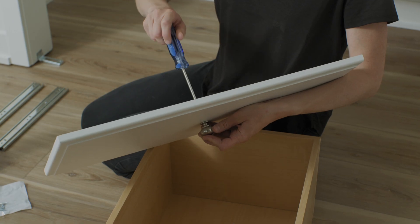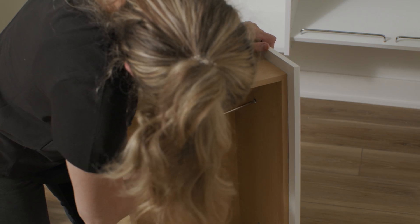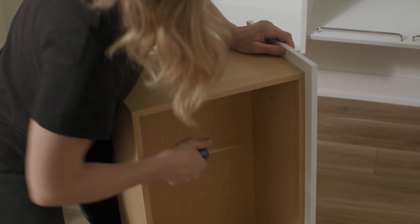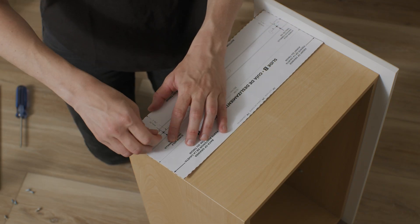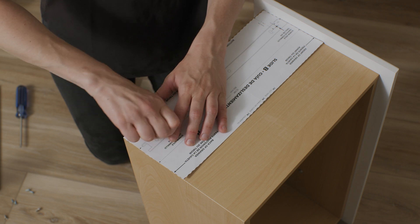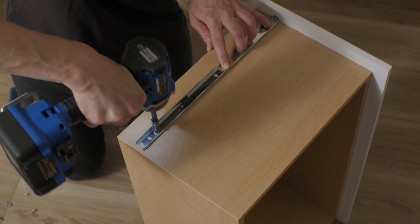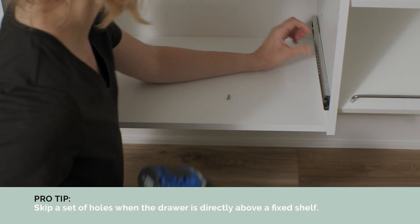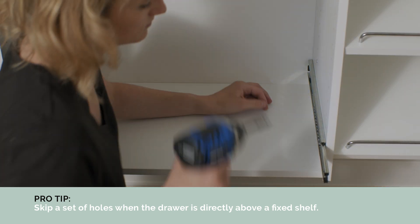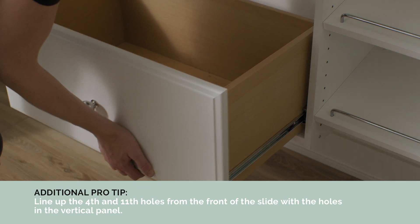Once the glue is dry, attach a knob or handle to each drawer front and secure the fronts to the assembled drawer boxes. Next, separate the slide halves and mark the hole locations by pushing the screw gently against the provided template. Attach the smaller slide half to the drawer side at marked locations. Then attach the other side to the vertical panel, finding the holes that align with the pre-drilled holes in the verticals. Slide the drawer into place.